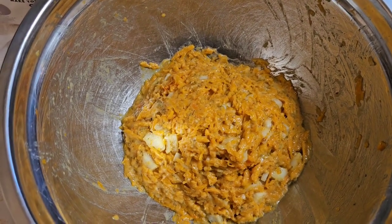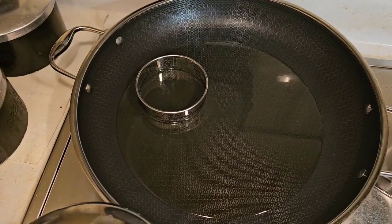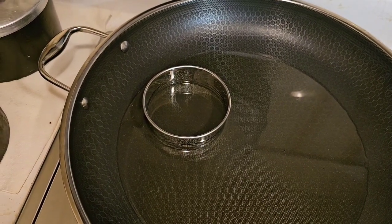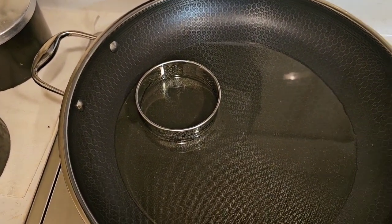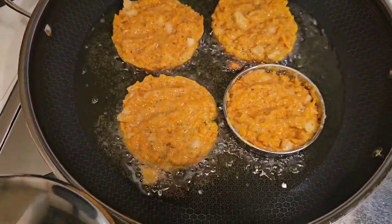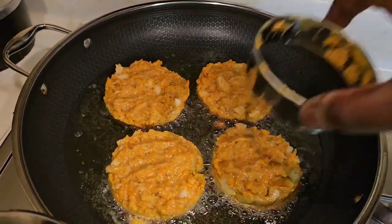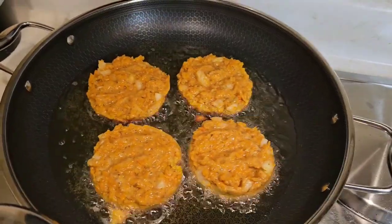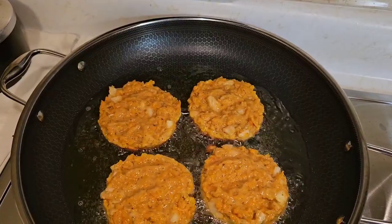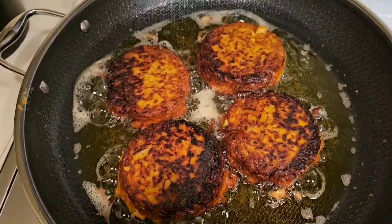Get a heavy-bottom pan with some oil and fry these up. I'm gonna cheat a little bit and use rings so we have some uniformity — then I'll remove the rings. I knew it would make four of them. Just take your hand and remove the ring like that. These rings come in handy, I don't care what nobody says. Let them go about three minutes per side, then flip them.